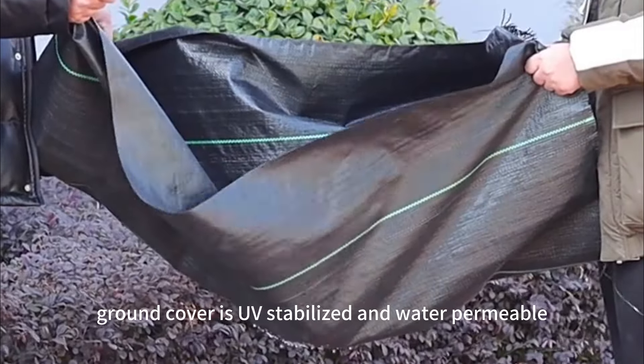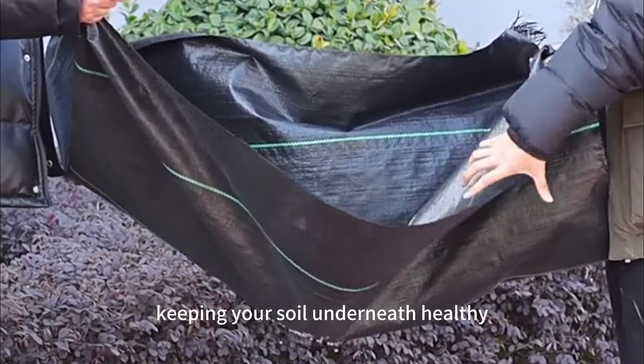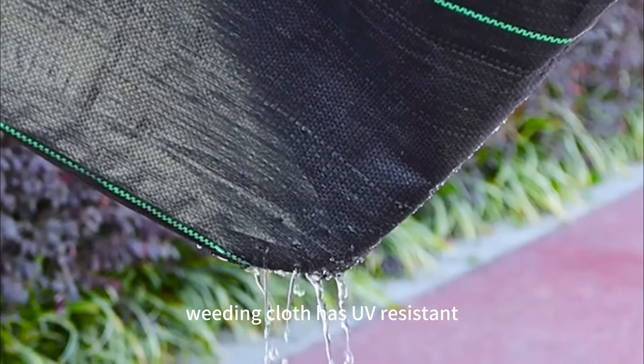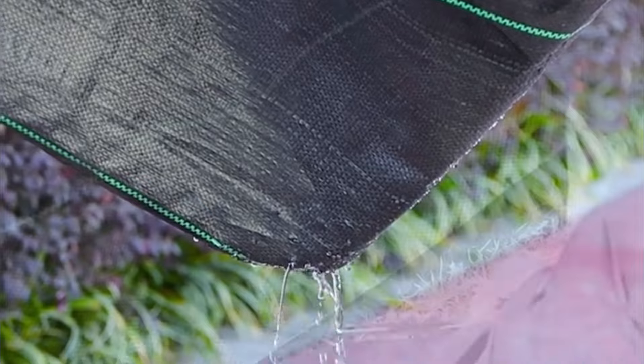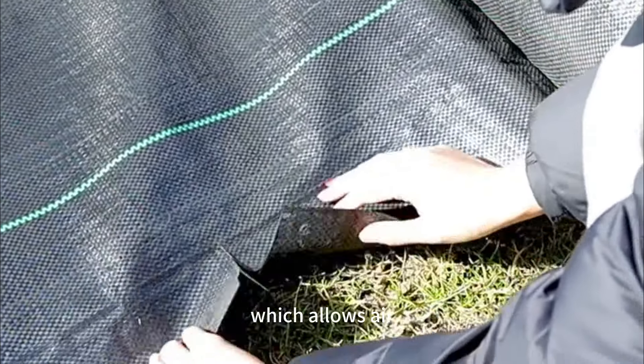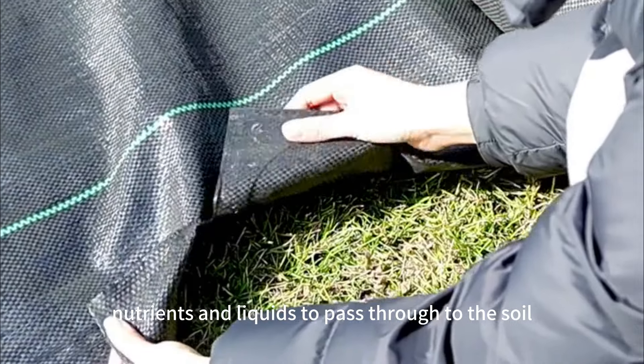Ground cover is UV-stabilized and water permeable, keeping your soil underneath healthy whilst preventing any weeds. Weeding cloth has UV-resistant, corrosion-resistant, anti-aging features, which allows air, nutrients and liquids to pass through to the soil.